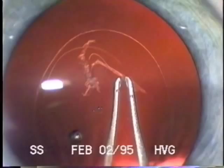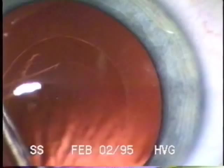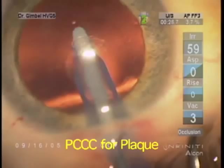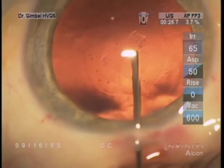The same techniques for anterior capsulorexis can be applied to the posterior capsule. Here you see the completion of the child's PCCC, done purposely to use optic capture and avoid secondary pacification of the visual axis.